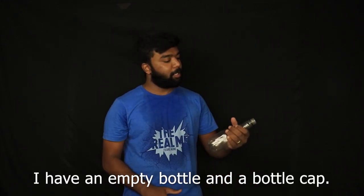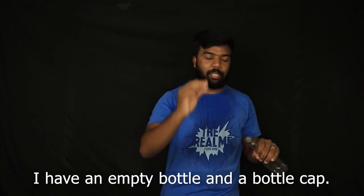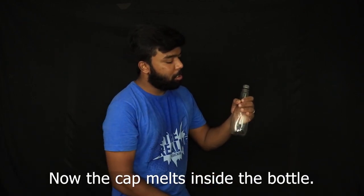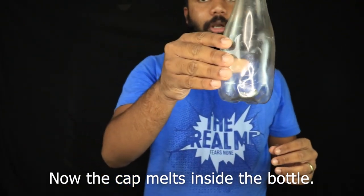Hi guys, welcome to Do It Again. I am going to follow you with an empty bottle. I am going to use a Coke cap. Watch. One, two, three. Completely on the bottle.